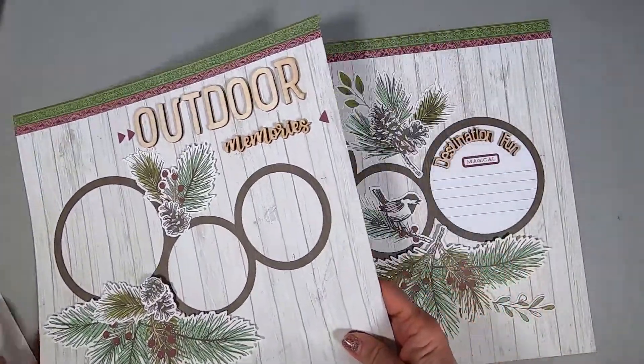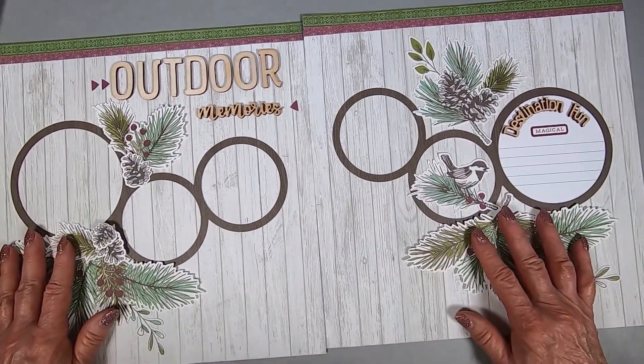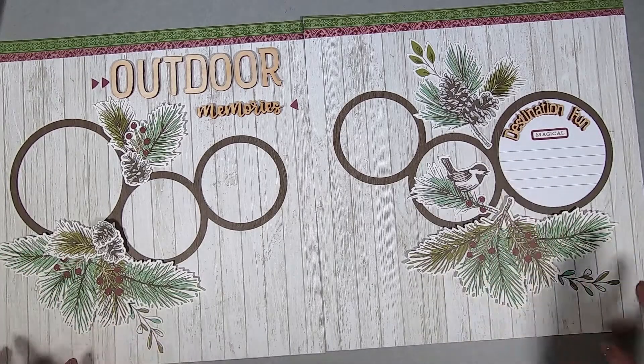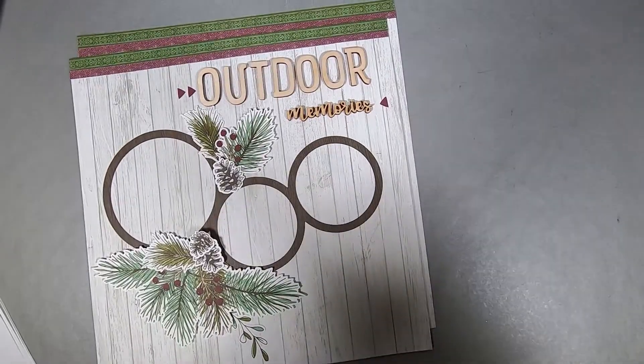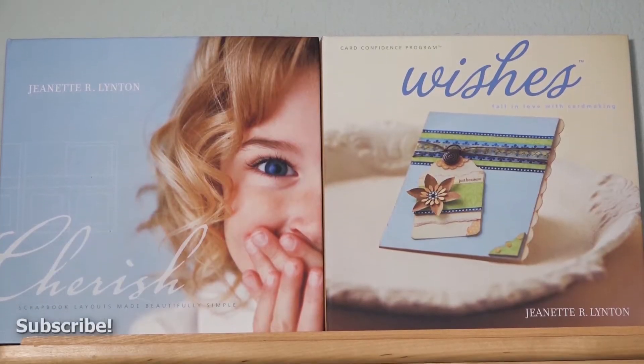Very, very nice. You can brighten up the berries if you want to with some liquid glass — I didn't think about that until just now. I hope you like it. I really like these layouts. Sorry I didn't get to record. Thanks, bye-bye.